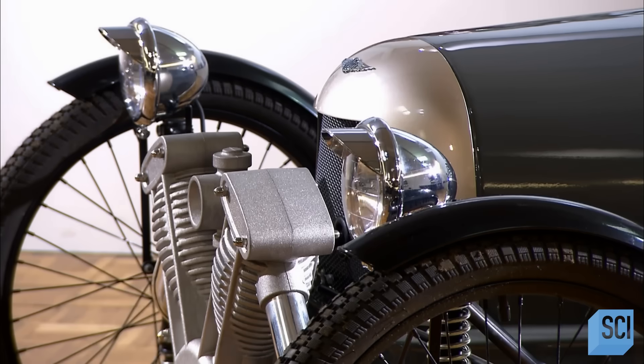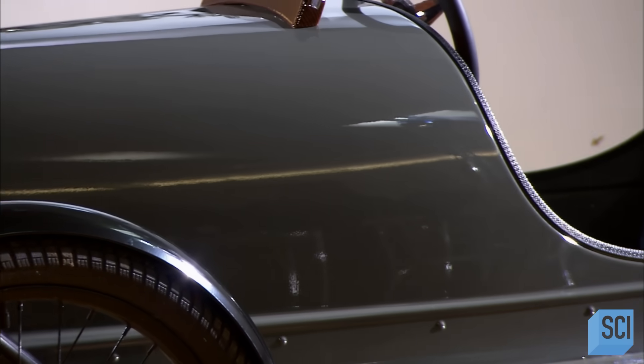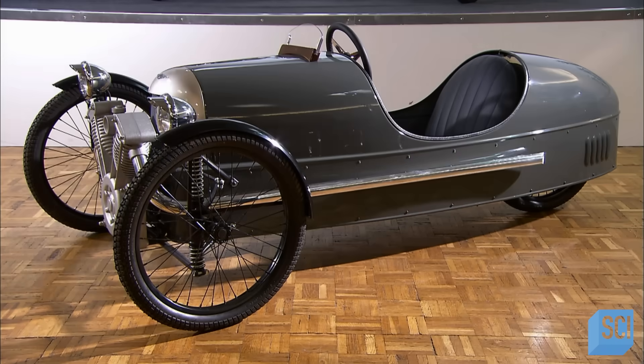An old-style pedal car is a snazzy toy with a sleek metal body and real rubber tires. Highly collectible, owning one is a trip down memory lane.